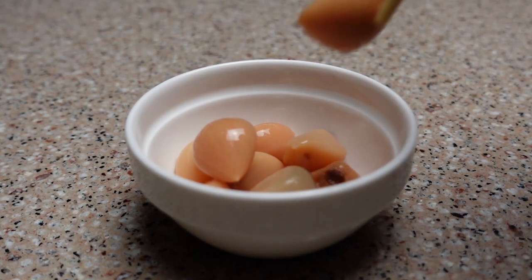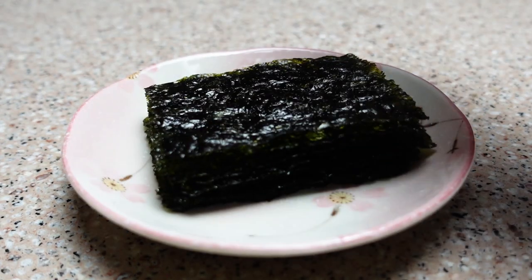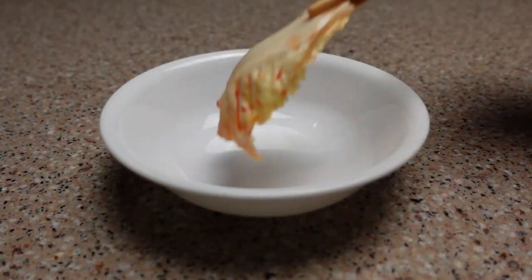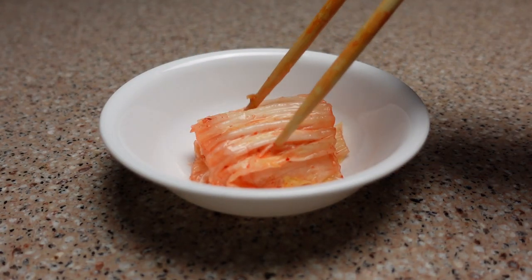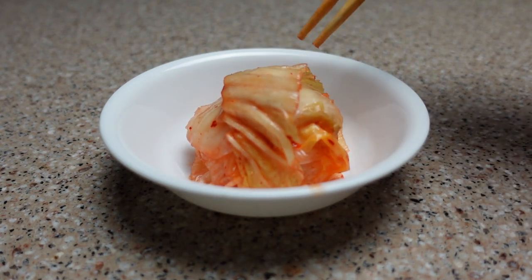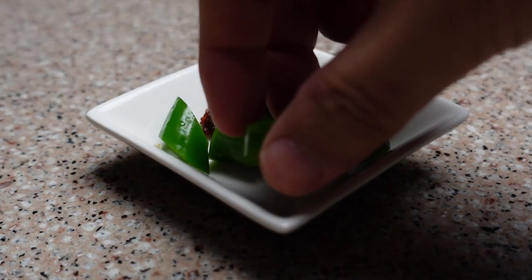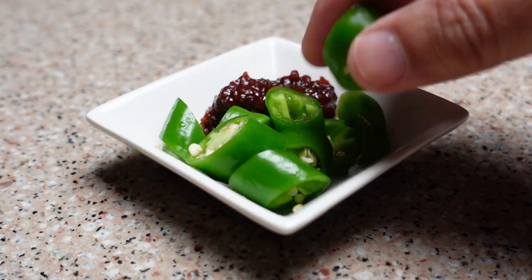If you cannot cook for yourself and a few friends — in a perfect world, if you are not able to prepare a few basic dishes for the people in your dorm, your lover, your partner, your friends — if called upon to do so, if you can't make an omelette in the morning or at least scrambled eggs, if you are that hopeless, you should feel ashamed of that.